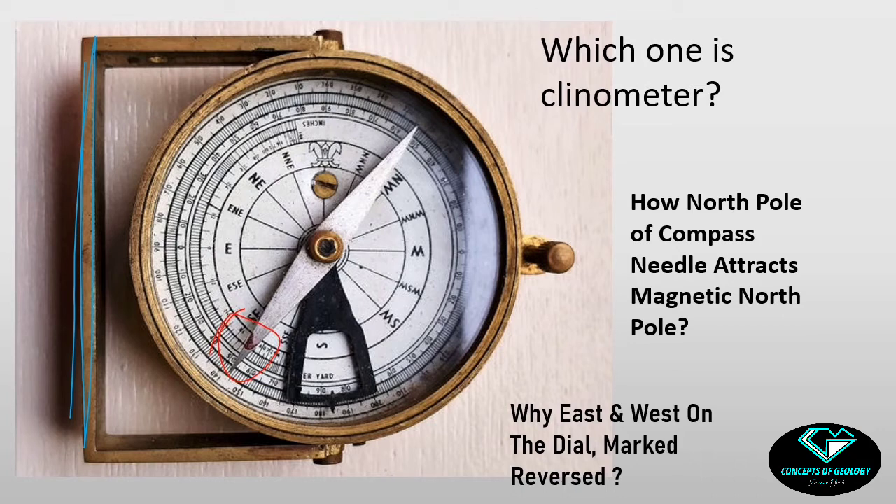Now look at the magnetic needle — at one end there is a marking depicting the north pole of the magnetic needle. This north pole will be attracted towards the magnetic north pole of the Earth. But from the basic rules of magnets, similar poles repel and opposite poles attract. So if this is the north pole of the bar magnet, how can it be attracted towards the magnetic north pole of the Earth? It should repel, but it is attracting. Also, notice that north and south are mentioned on the magnetic dial, but the east and west appear to be marked in reverse. Why?